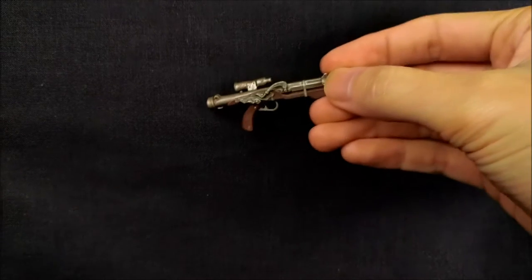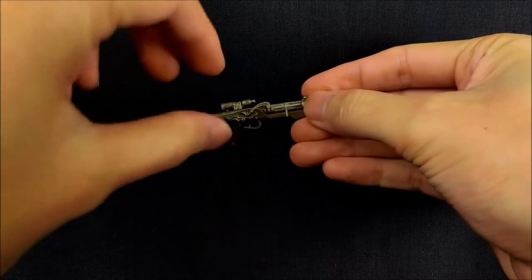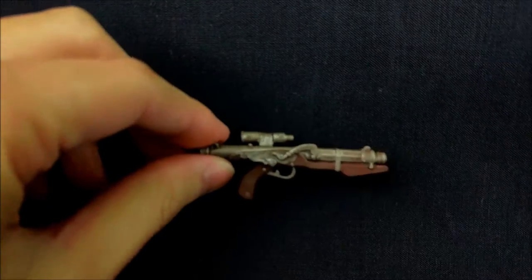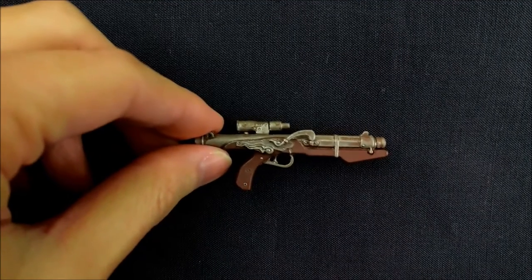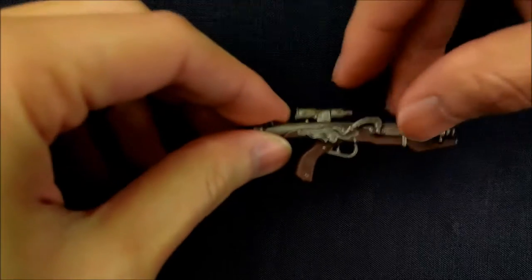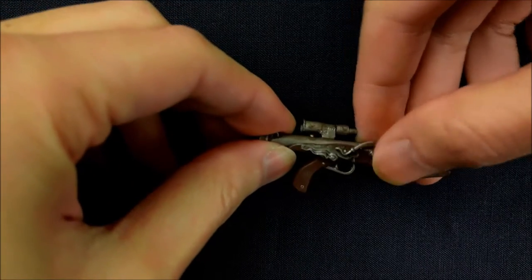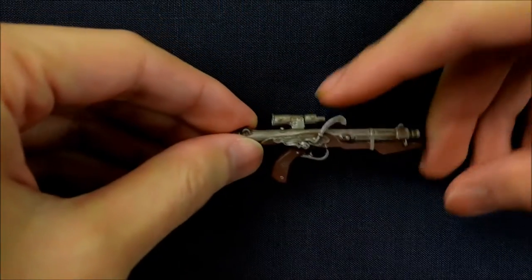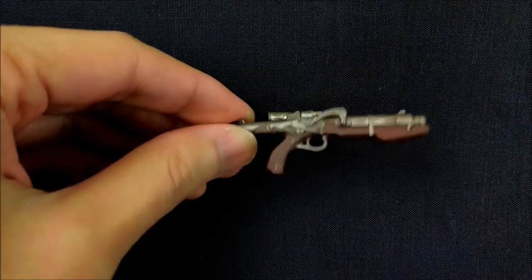Let's look at the parts he comes with. He comes with this blaster — it's really cool, it's done in that old style so it's like a wooden metal finish. Actually this little flintlock piece, I don't know if that's what it's called, actually moves. It's kind of small so be careful, but it's really, really cool.